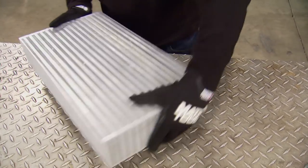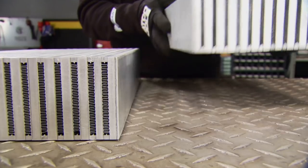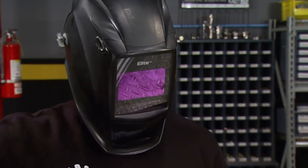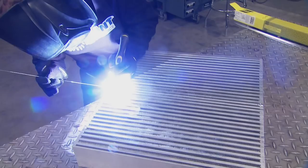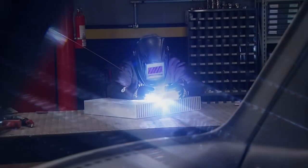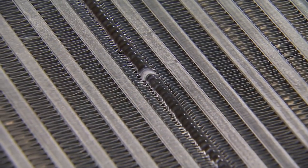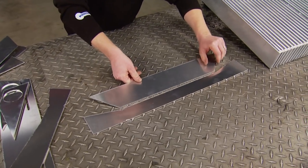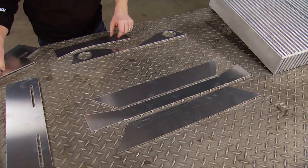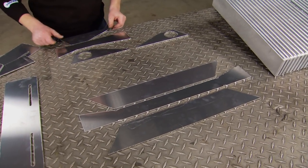After Jay sets up the TIG, the first thing to do is combine the two 3.5-inch air-to-air cores by tacking them together, then fully welding. From his CAD model, he laser cut and brought with him all the aluminum pieces that make up the tanks that will be welded to the now one-piece core.